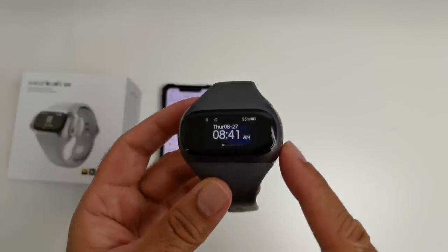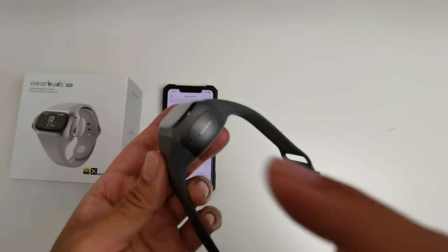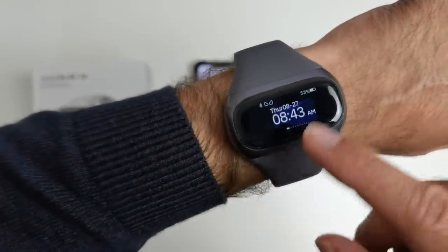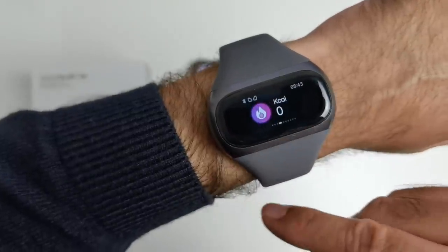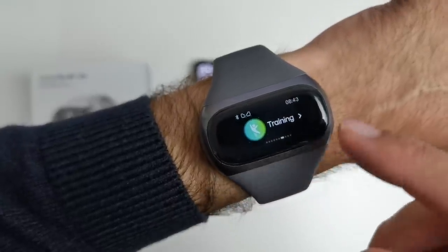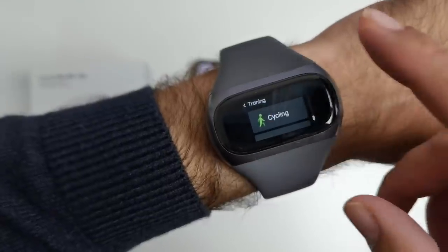When you put the earbuds back in, you will see a green light turn on, which means they are immediately charging. Every time you put the earbuds back in after using them, the watch battery will be consumed to charge the earbuds. Quick look at the watch features: if you swipe to the right you've got your step counter, heart rate sensor, calories, floors, distance, and your training mode. Tap on training and you've got walking, running, and cycling.